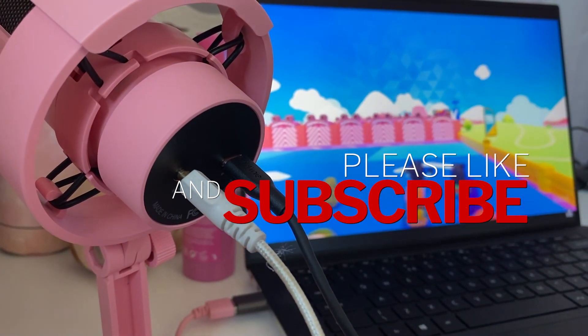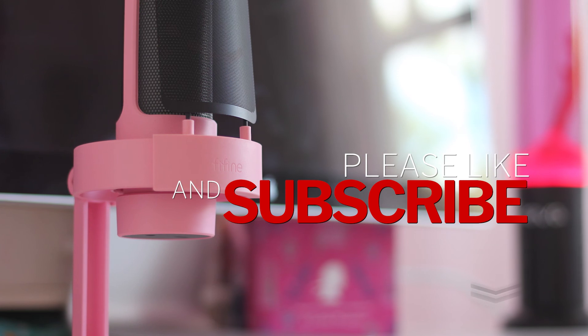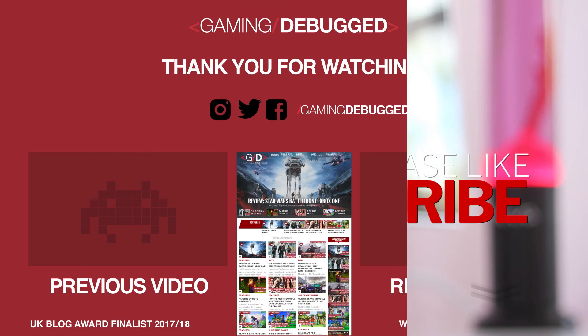If this review has been useful then please give it a like, thumbs up, subscribe to the channel and I'll be back with another tech review very soon.